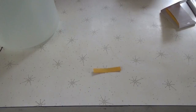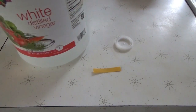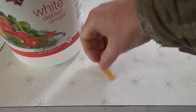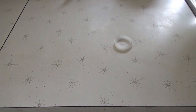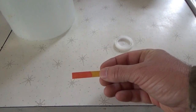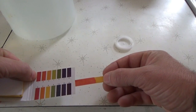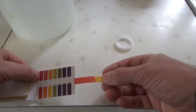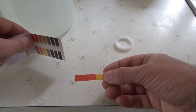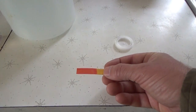I have a test strip and some vinegar. I'm just going to pour a tiny bit of vinegar over the strip quickly and we get an instantaneous color change showing an acid level of about 2 or 3. There you have results — with vinegar it is instantaneous, the color change.